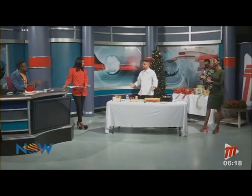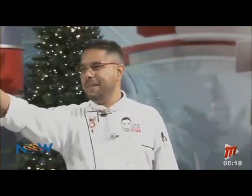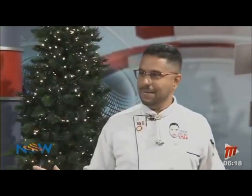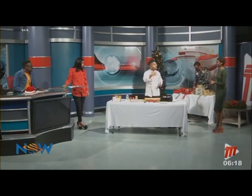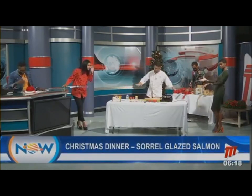We are getting ready to make sorrel glazed salmon — Christmas is in the air! I've never had sorrel glazed salmon before. Sorrel is ubiquitous as a beverage around Christmas time, so I wanted to build a little bit of sorrel inside a savory preparation, because people just think of it as a drink. This recipe is from my brand new book, 'The Impregnation of Flavor.'